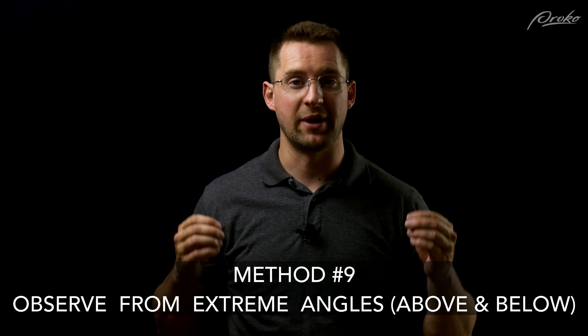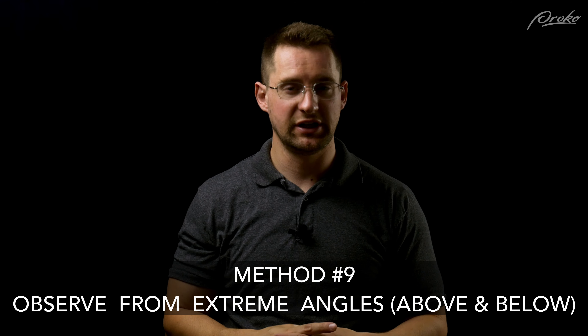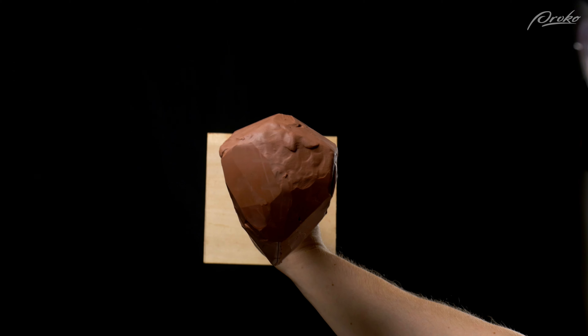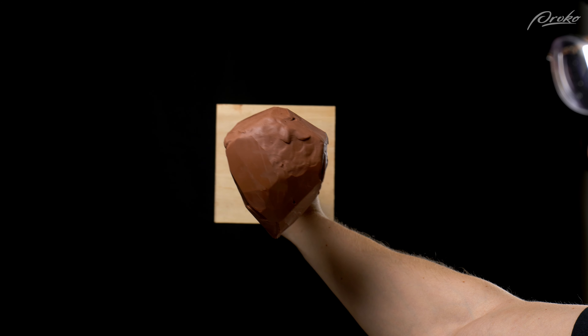The last method is checking from extreme angles — angles that we generally don't see on people. We're usually not looking at somebody from above or from below, but being able to observe our sculptures from these extreme angles helps us see any asymmetry from side to side much more obviously. Checking things like the depth of the features compared to the center line, making sure the mouth is bending back in space accurately, and checking the symmetry from side to side to make sure there aren't weird things happening — like if one side of the forehead is coming forward more or is more blocky than the other. Those things are easier to observe and address from an extreme angle.